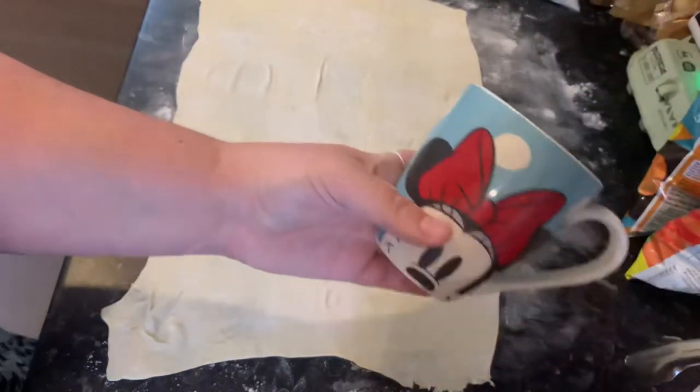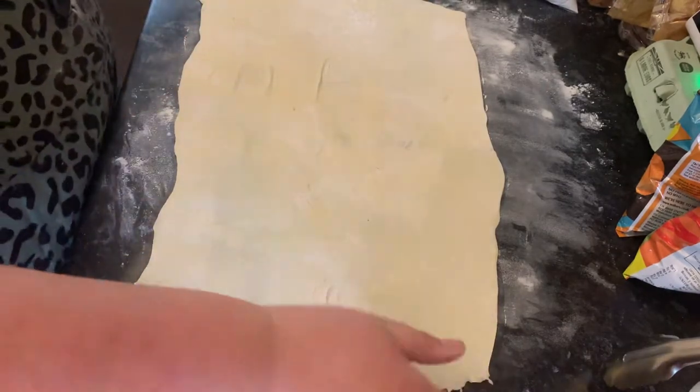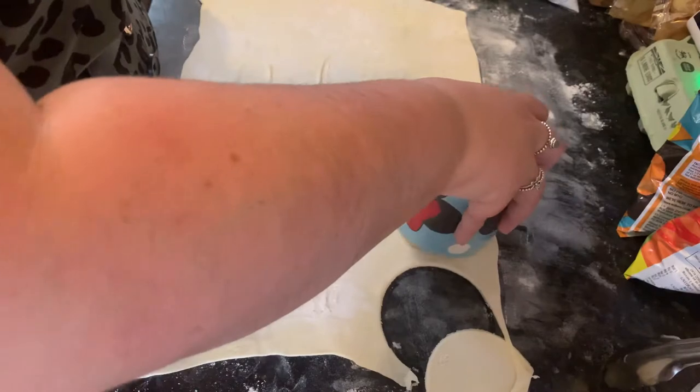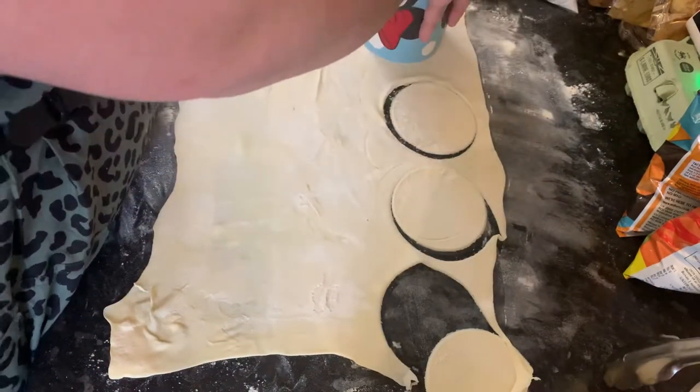I'm using my mini mouse cutter as my cutter because I have nothing round to cut with. So I'm going to make — one, two — twelve there. Two, three, four.